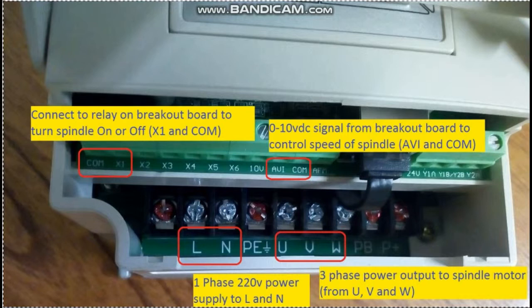The other 2 connections will be with the breakout board. The signal 0 to 10 volt will be connected to AVI and COM to control the speed of the motor. The connection between the relay on the breakout board to X1 and COM will control the start and stop of the motor.